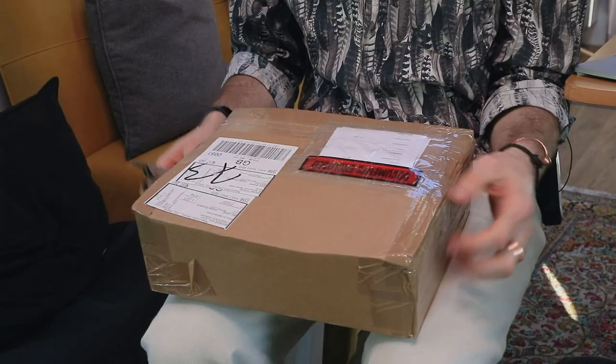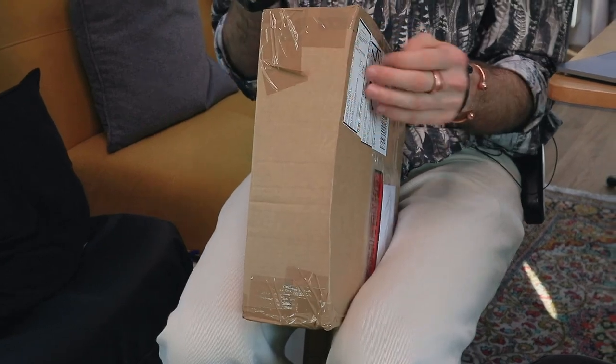Hey guys, welcome to the unboxing of Aston Microphone's new microphone, the Stealth. I've only seen pictures of this microphone so far, so I am super excited to get this from Aston and see what we got.